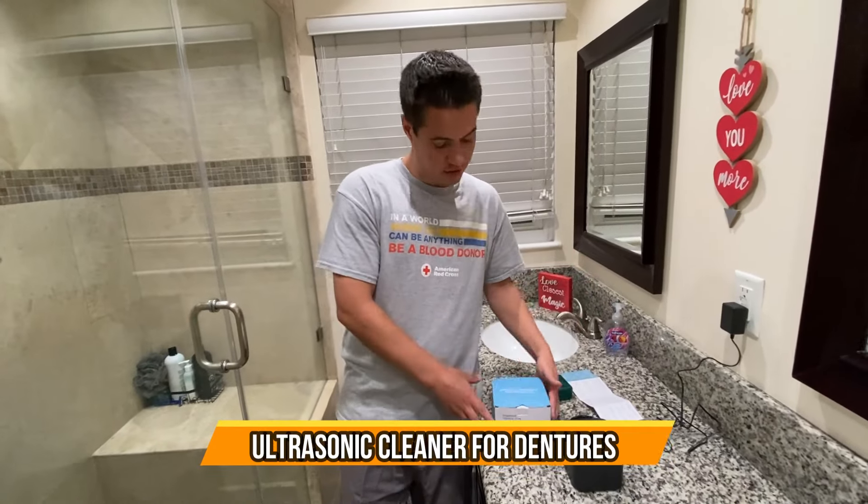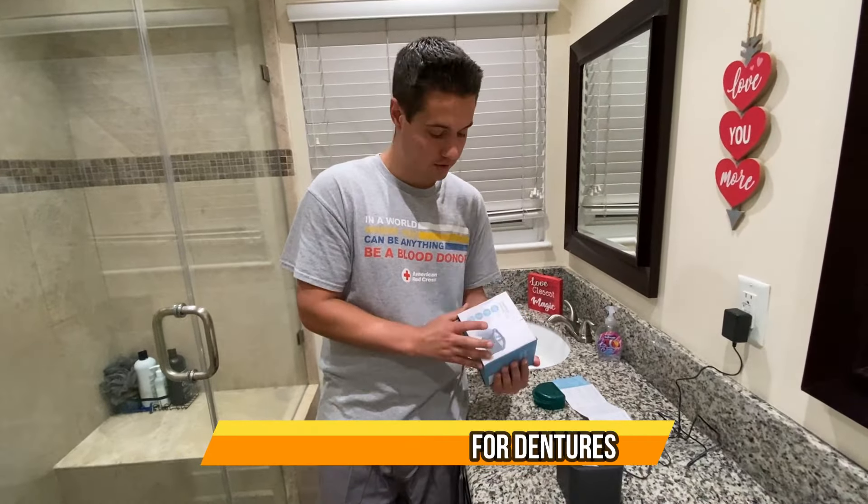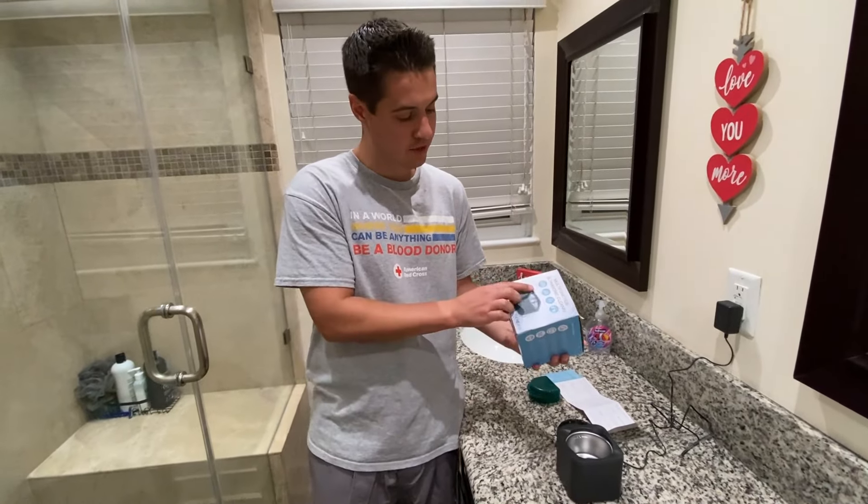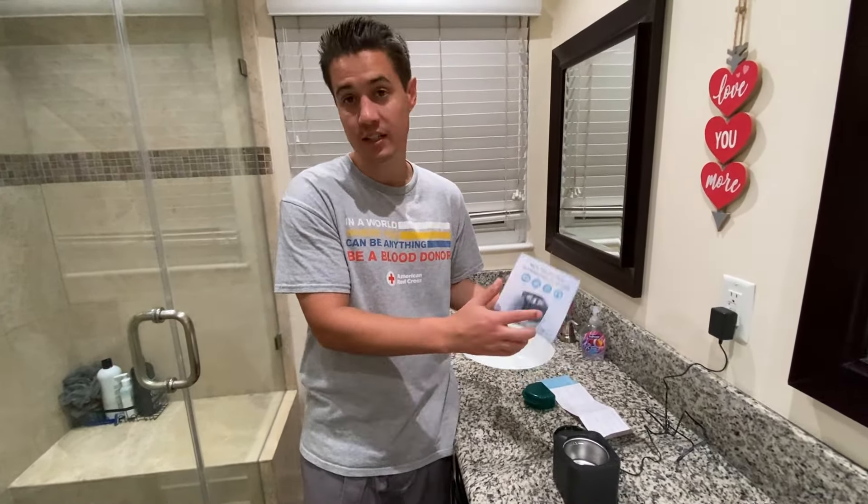What's up guys? Check out this multifunction ultrasonic cleaner. This is going to help clean multiple different things. It says it works for dentures, jewelry, baby pacifiers, and aligners.